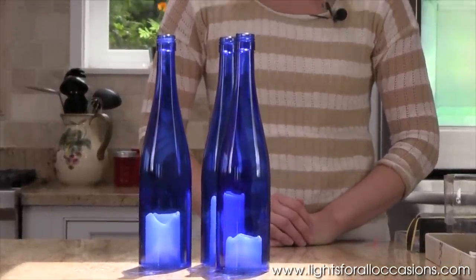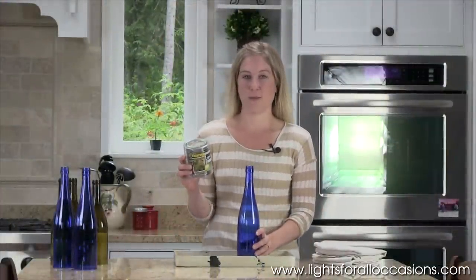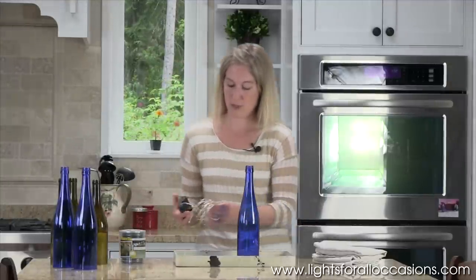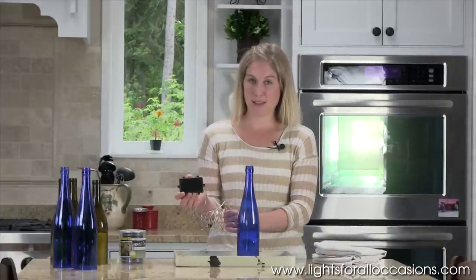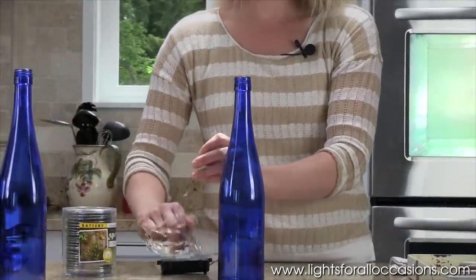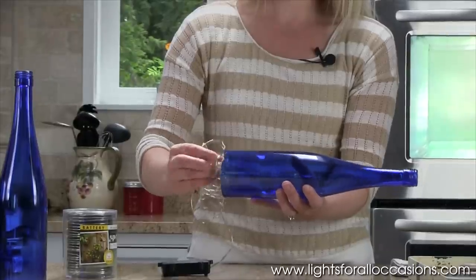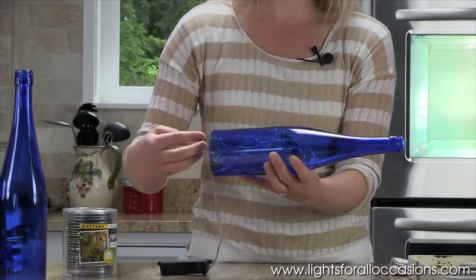Another option for lighting your wine bottles is to take the string of wire lights and coil them into your wine bottle. I have one already opened to show you. When you take it out of the package it will look like this. It comes with a large battery pack that holds three AA batteries, and I'm going to show you how you can hide that to use this as your centerpiece. You'll simply find the end and shove it into the bottom of the wine bottle. There's no need to worry about being delicate because it looks really pretty when it's all bunched up inside.